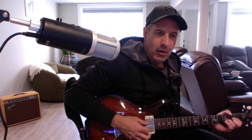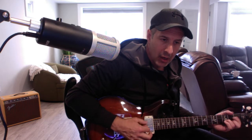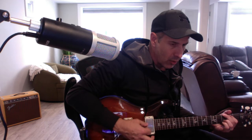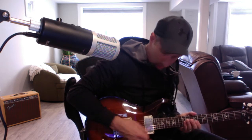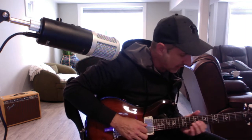I've got the expression pedal here too. I'm going to go neck pickup first. Alright, super hot.